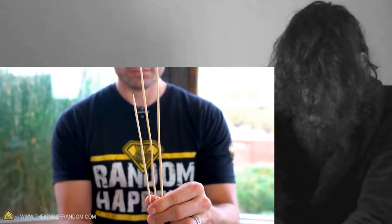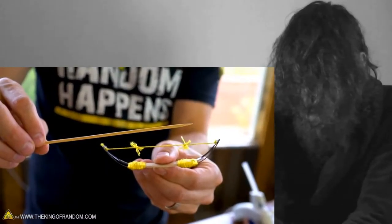Now, some of them are kind of wonky and jut off at angles — we don't want those. They're very durable; however, the actual length of these are...